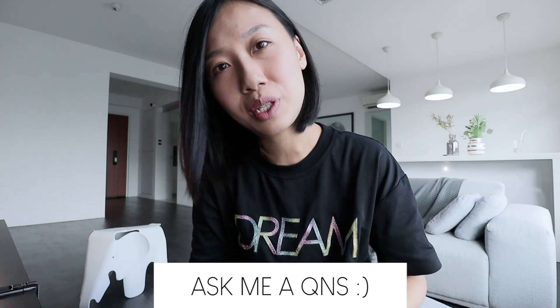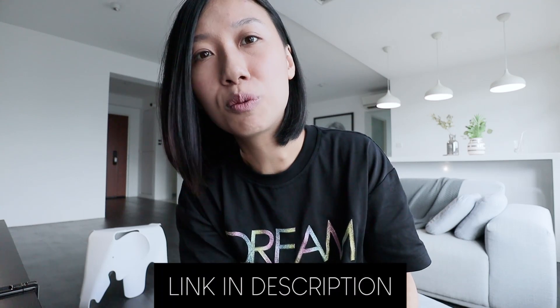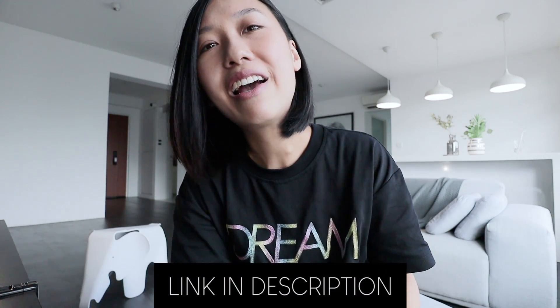Let me know if you like this product or if you have questions — feel free to ask in the comments below, I'll be happy to answer. All the products I mentioned will be in the description, so be sure to check it out. Thank you for watching and I'll see you in the next video!